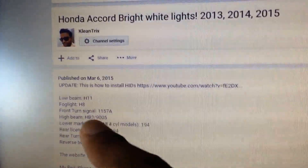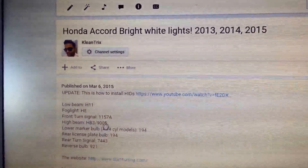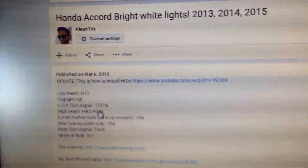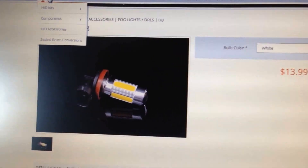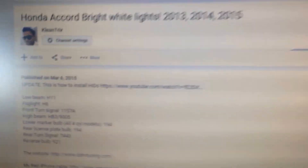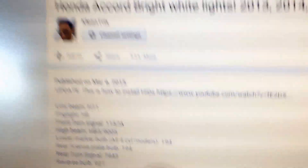Next, we have the high beam. If you have any questions about that, let me know — it's kind of dangerous to splice OEM wires, you might mess up your warranty. What I did was not use anything for the high beams, but you can put HIDs or LEDs in your high beams. I wouldn't put LEDs because they're never bright enough for safety reasons, so I didn't mess with high beams. Next up are the lower marker bulbs — these are 194 bulbs.